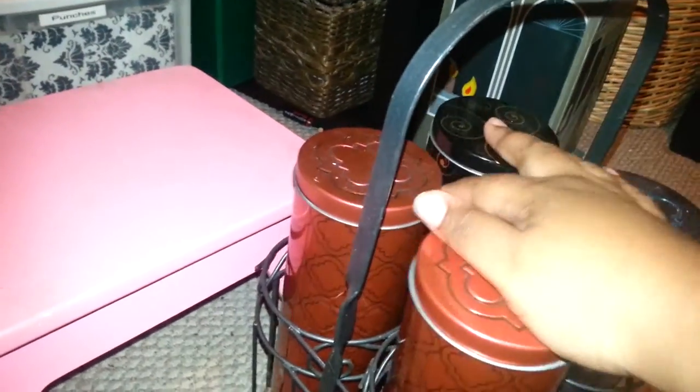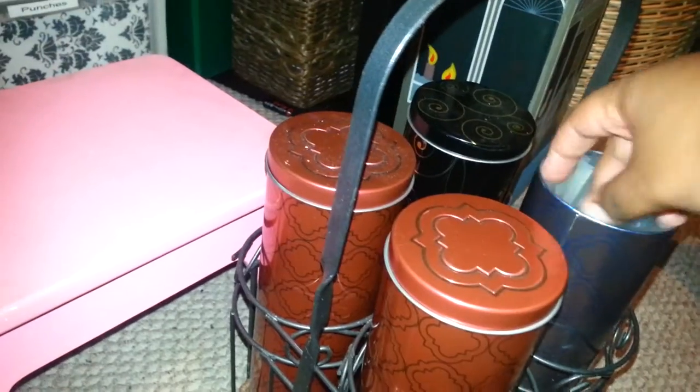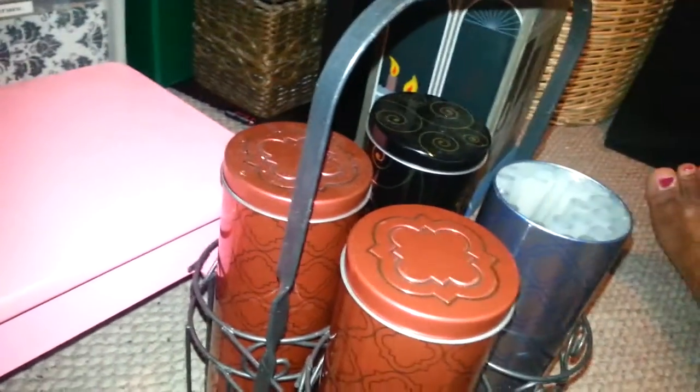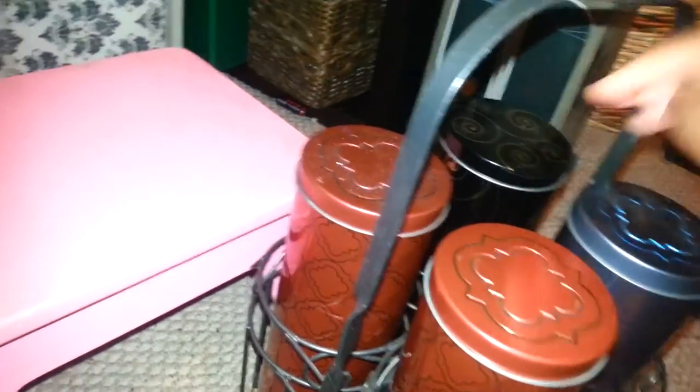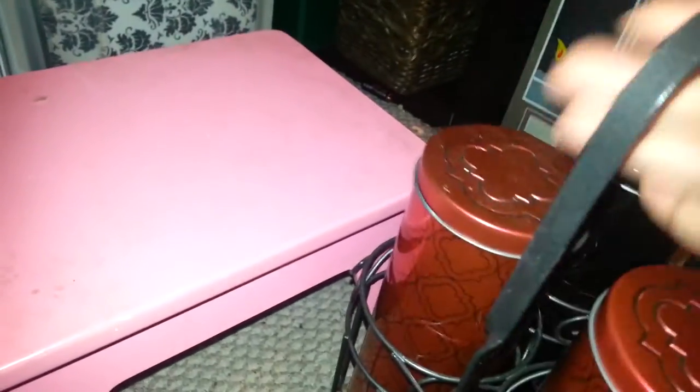Over here are some cans that I got from my mom's friend, also one from Goodwill and one from a yard sale. Right now I have my big glue sticks in here — they fit perfectly. And I have my heat gun that's in here. There's nothing in the other two.